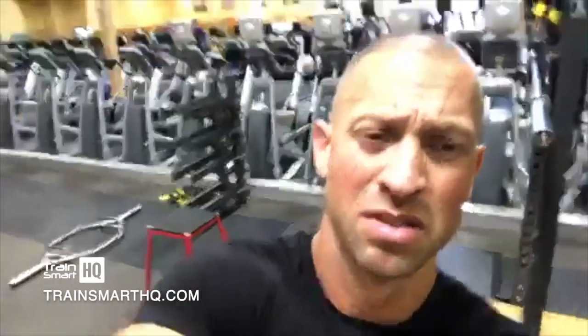Anyway guys, I'm going to chill with y'all for a bit. I'm excited to be back in the gym. How's your training going? I won't hang up yet if you've got a question.